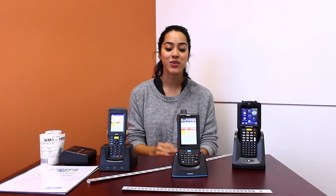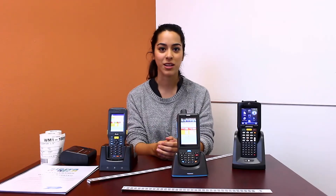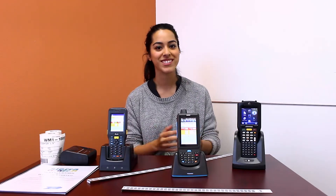Hi, I'm Daniella, and I'd like to show you a fast and simple way to measure and count lumber. Let me introduce the DigiTally.